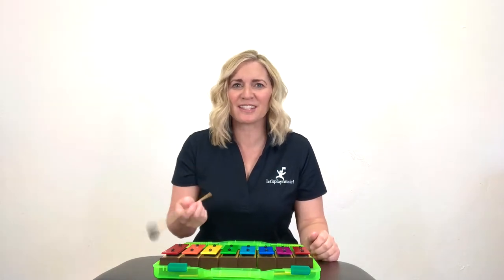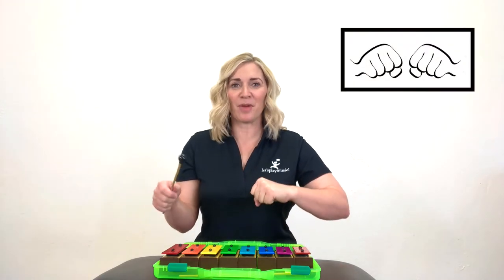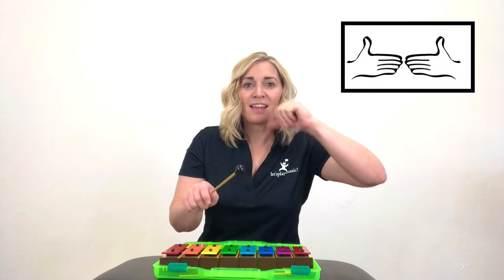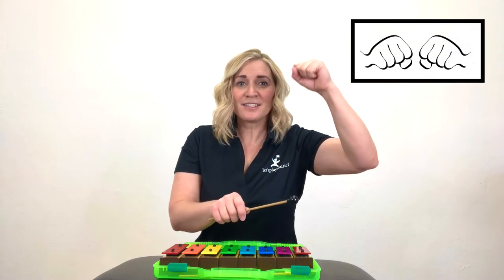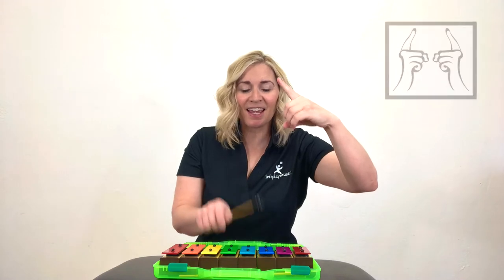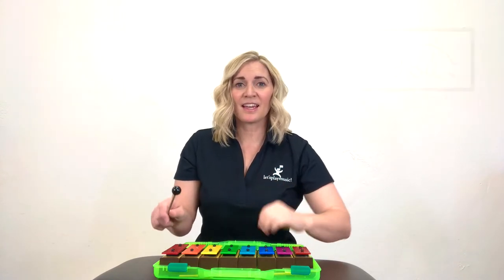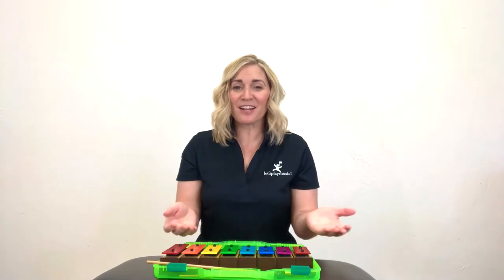These bells are playing a major scale. Can you do a major scale with me? Get your Do hand up and sing it with me while I play the bells. Do, Re, Mi, Fa, Sol, La, Ti, Do. Good job. Let's go back down. Ready? Do, Ti, La, Sol, Fa, Mi, Re, Do. Great job playing a major scale with your hand signs while I played it on my bells.